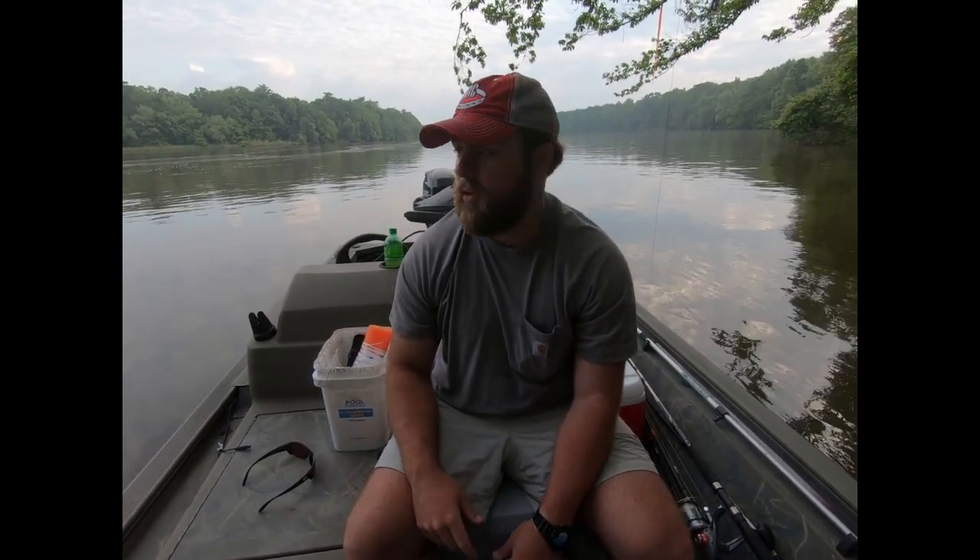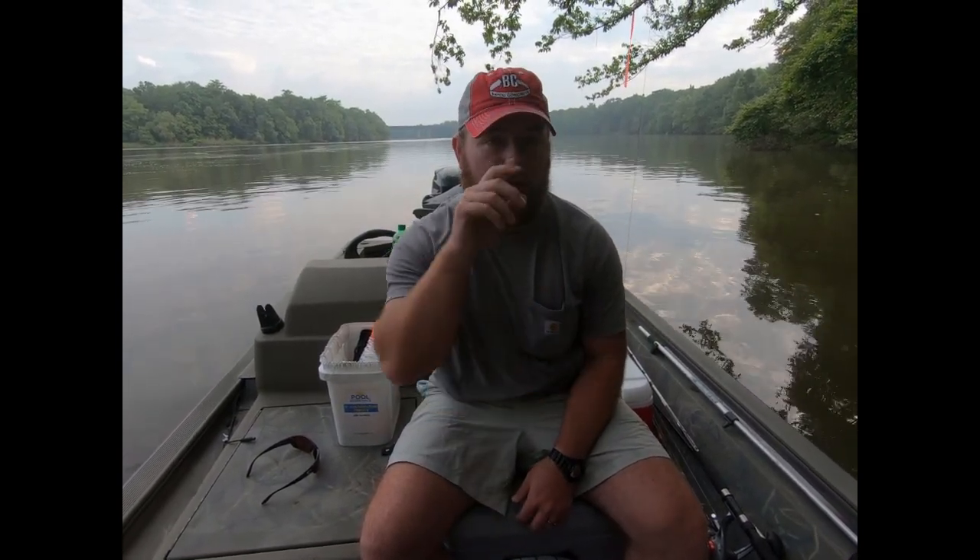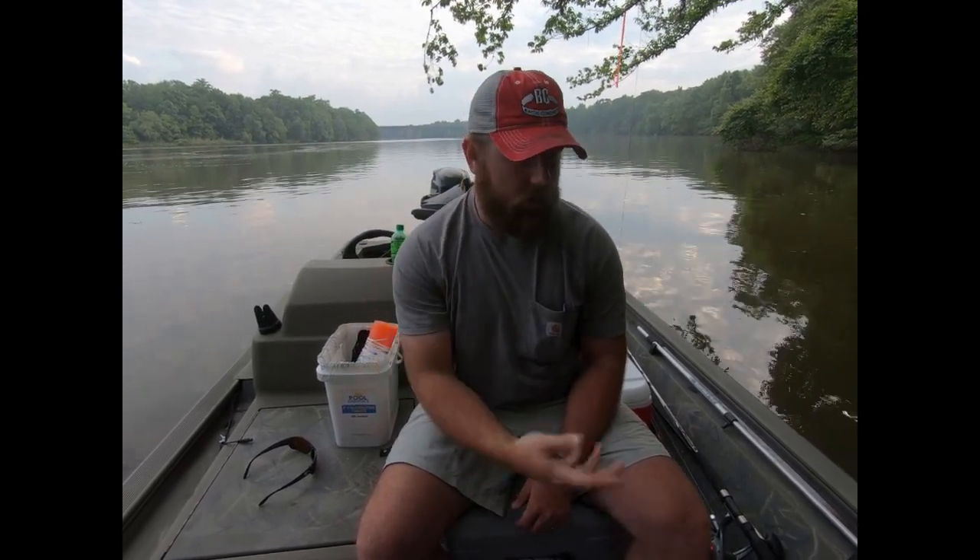We're out here on the Tensile River in my boat today. We are setting trot lines — Ethan built the trot lines in the previous video, he's behind the camera right now. We're going along, I know a couple deep holes, so we're setting up on the bank, tying off to a root or a knee. We got 25 hooks on each line.